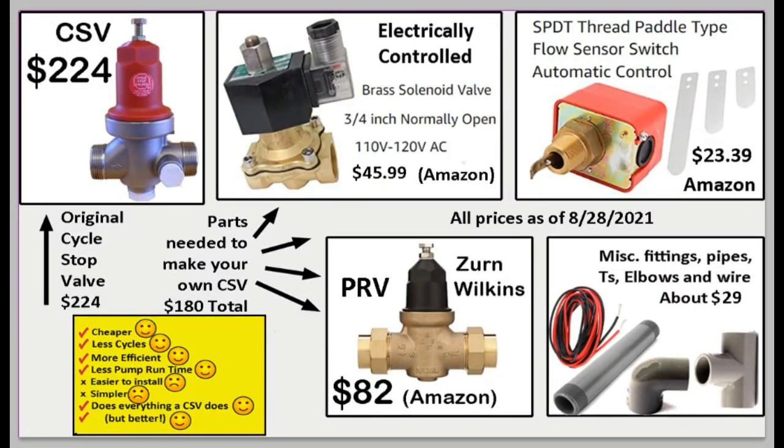Here is the equipment you'll need to build this DIY cycle stop valve. First, an electronically controlled valve — a solenoid valve. When electricity is supplied, the valve closes; when there's no electricity, the valve opens. It's available on Amazon for about $46. Next, a flow detector. Keep in mind that a flow detector is very different from a pressure sensor — you can have high pressure with no flow, or low pressure with no flow. This detects flow, not pressure, and is available on Amazon for $23.39.